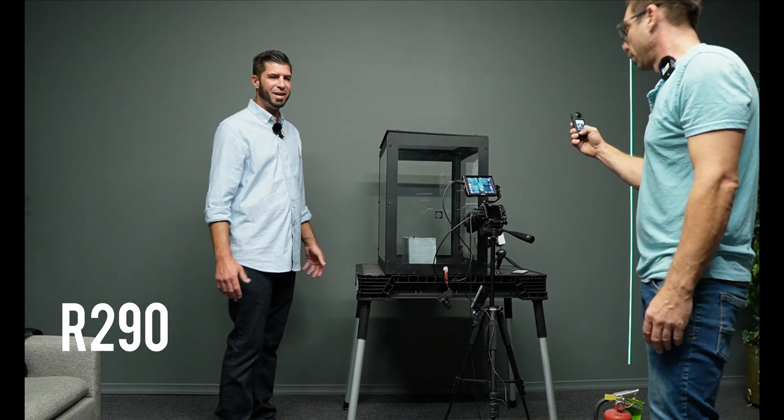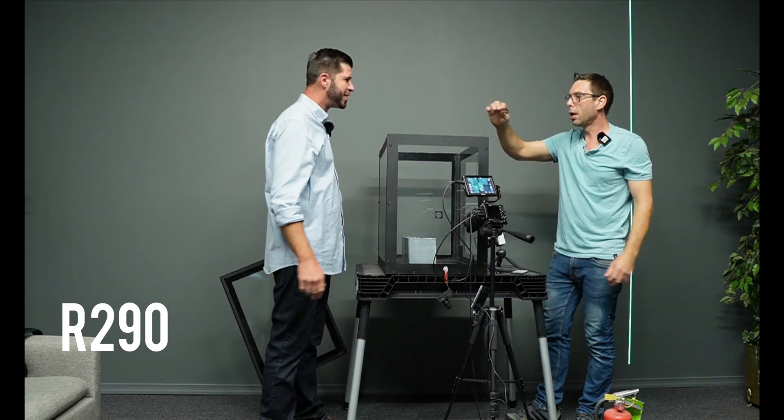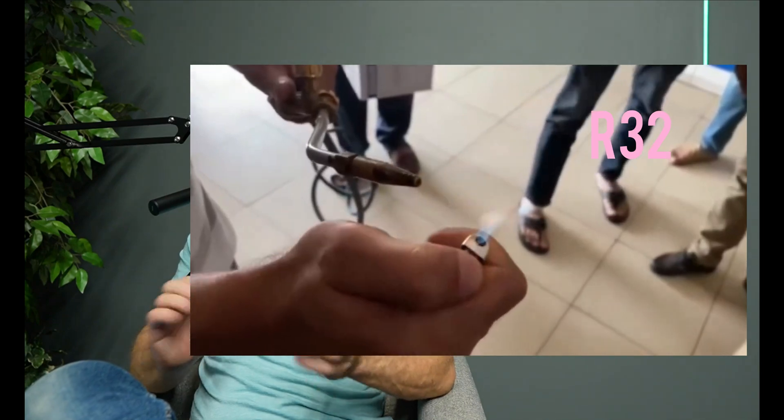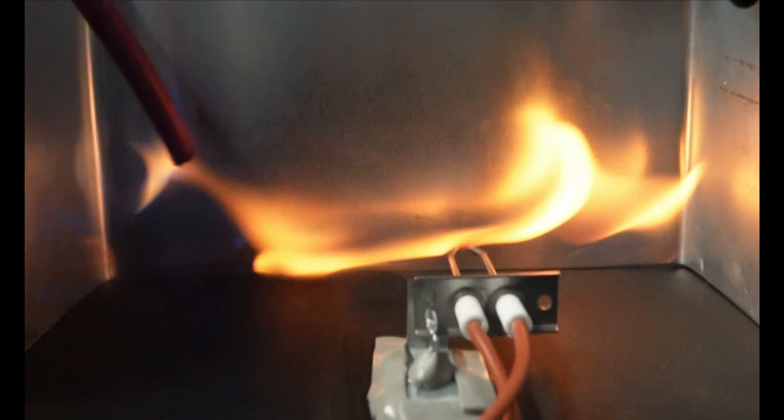The R32 was basically putting the flame out, while R290 — wow, quick boom. If you're a homeowner or an HVAC technician: as you've seen, it's very difficult to ignite R32. You need an open flame to catch it on fire, and even then it barely burns — as opposed to R290, which ignites immediately with just a spark. If you catch somebody using R290 to charge an old R22 system, chase them out of there — that old equipment has no safety features on it.